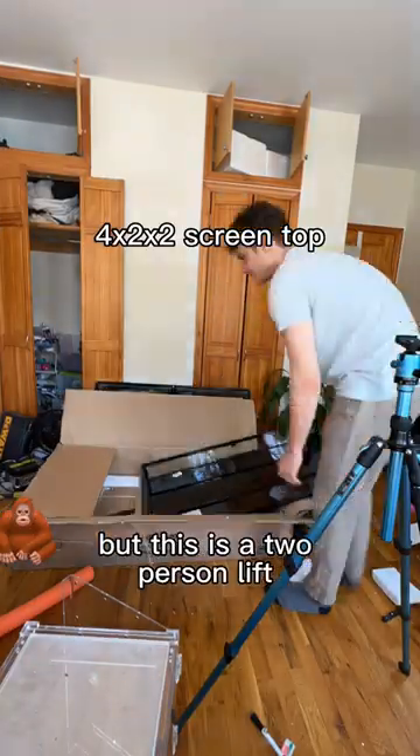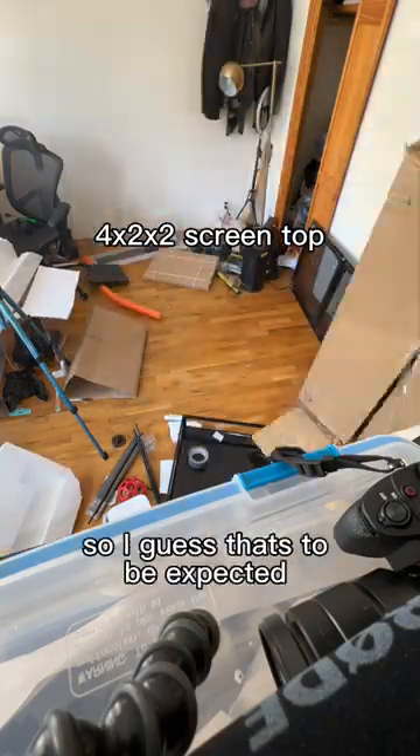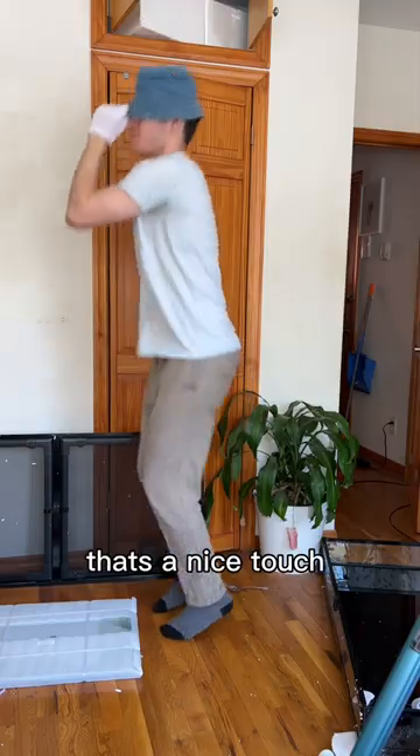First impression: pretty heavy, but this is a two-person lift and it is glass, so I guess that's to be expected. It came with these little branded Michael Jackson gloves, so that's a nice touch.